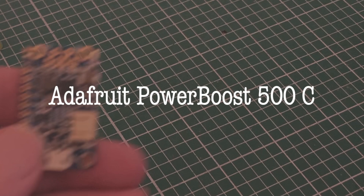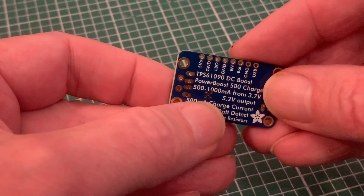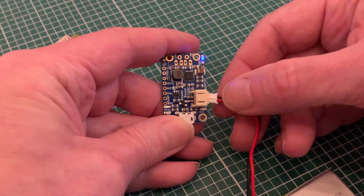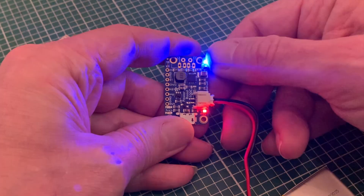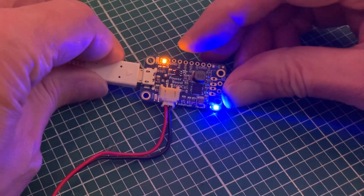First up for my Pi Zero is an Adafruit Power Boost, and I've got the 500C. As the name suggests, this will get our battery voltage up to the 5 volts required for the Raspberry Pi, providing between 500 and 1000 milliamps. When we plug in our battery it leaps into life, giving us a blue LED for power and a red one to show we need to charge our battery, which is easy to do by simply plugging in a power cable to the USB, giving us an orange charging light.